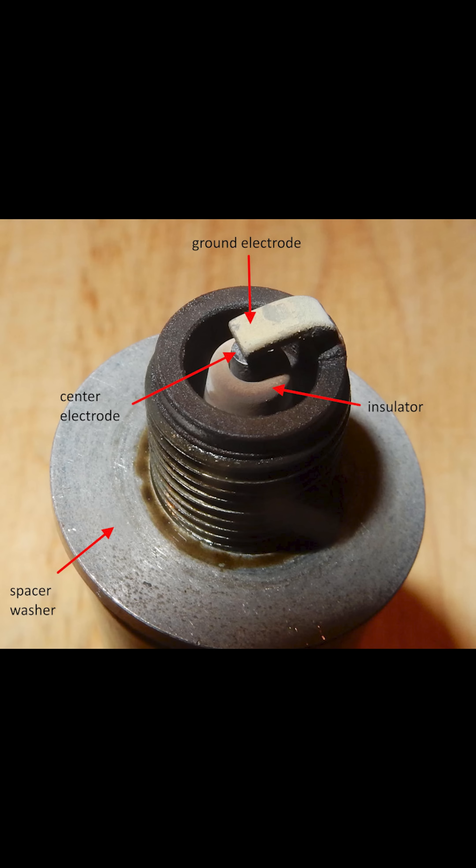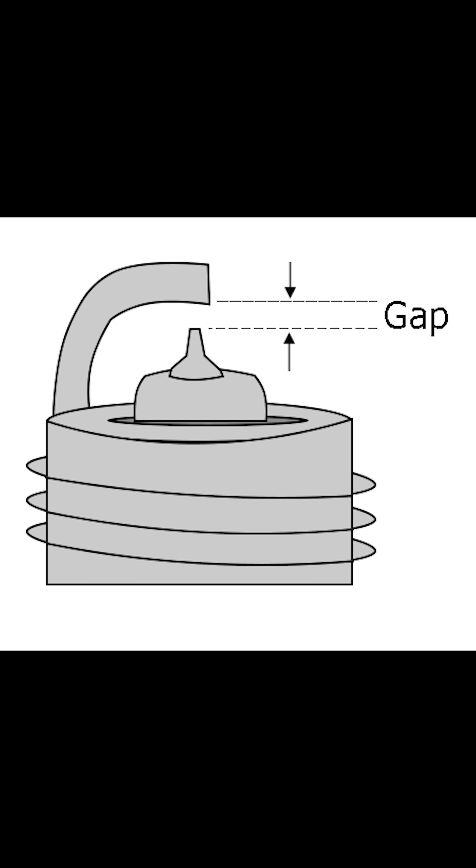Now when you look at a spark plug, the white part is called an insulator, the part in the center is called the center electrode, the little bridge you see is called the ground electrode, and the space between it is called the gap.